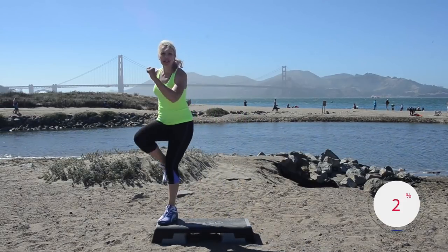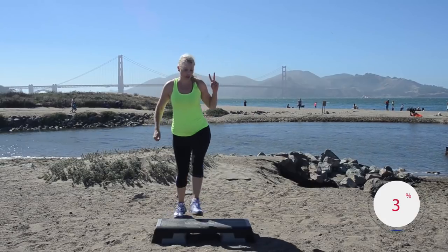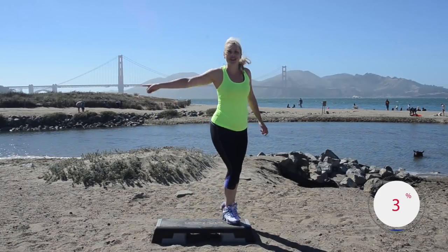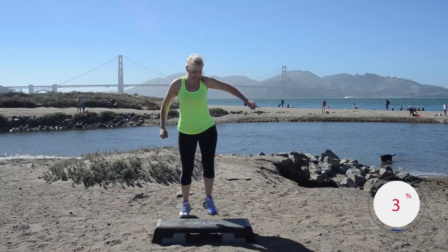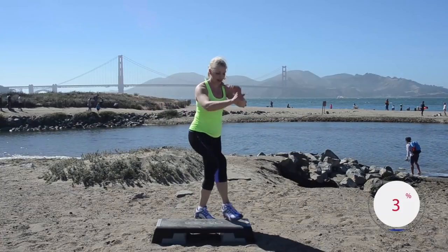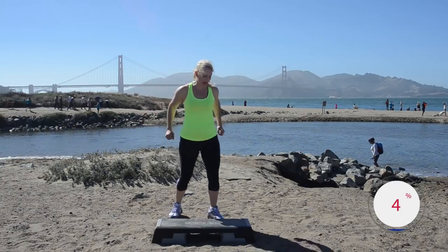Think about these two moves: your ham curl and your knee lift — eventually we're gonna mesh them together. New change: three ham repeater. Three, two, switch — three ham, three, two, other side, three, two. Small change: three ham goes up, down, up. Three, two — yes, good. Three, two, one more — three ham up down, change.